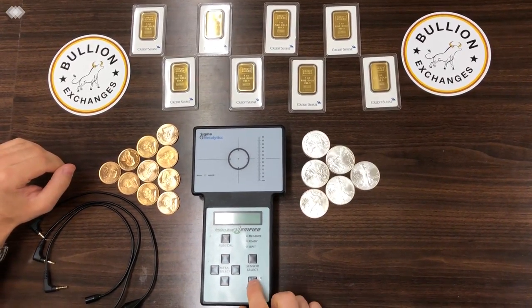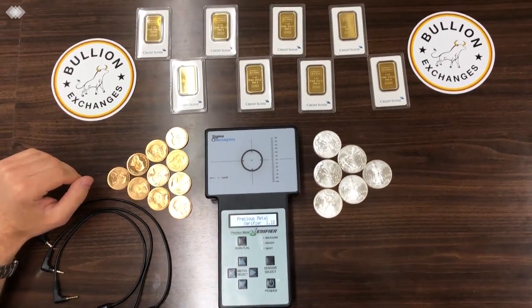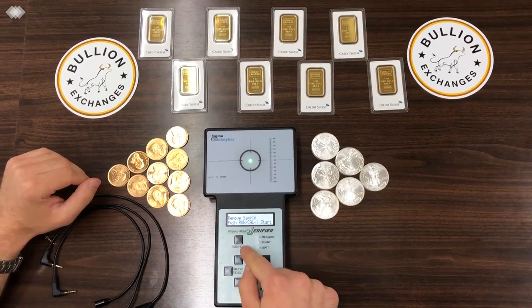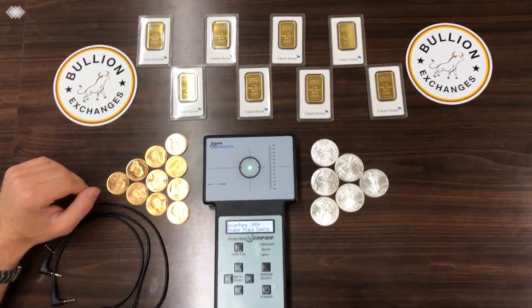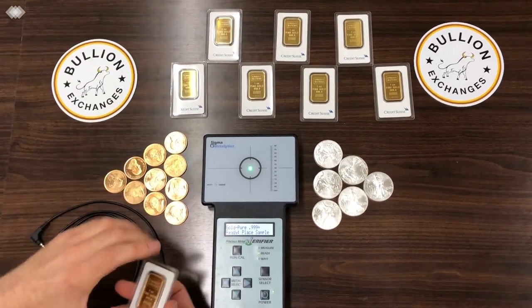I'm going to show you exactly what's going on here. You hit the power button and then hit the run cal button to start up, and you can see that it lands on gold pure — point nine nine nine, three nines plus.